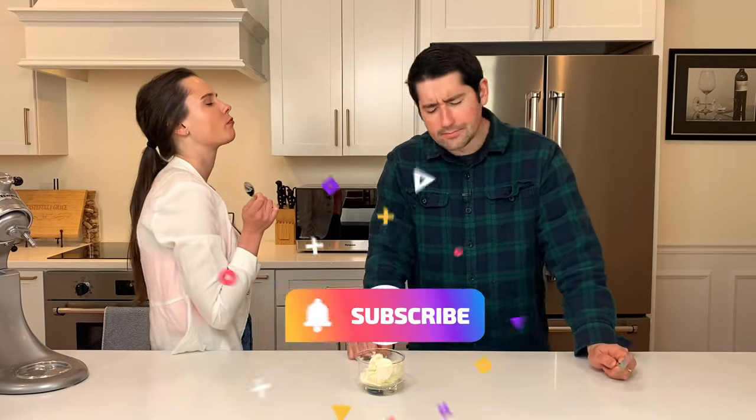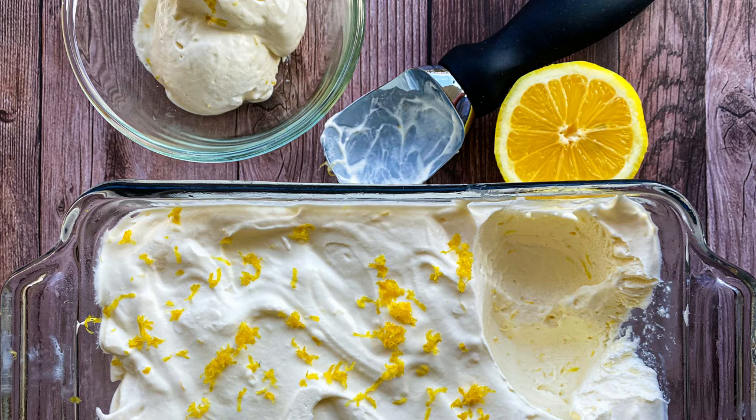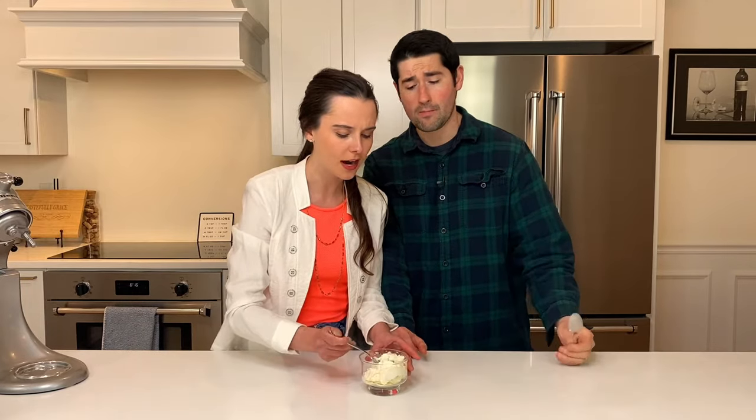Oh yeah, I like this one. How can something be creamy and refreshing at the same time? You want to go back for every bite. That is so good. Amazing. So fresh, so lemony. I'm never stopping. Check this out — it's so good. Find it on tastefulygrace.com. You won't regret it.